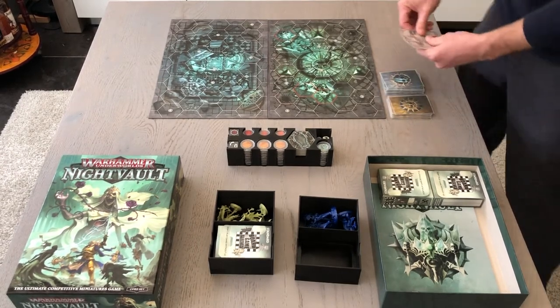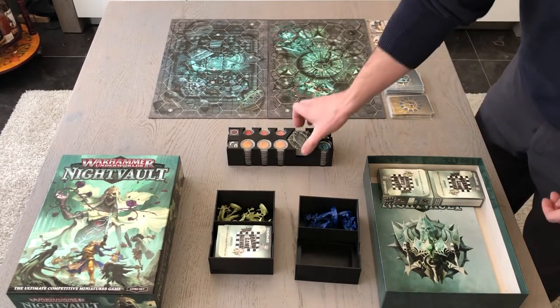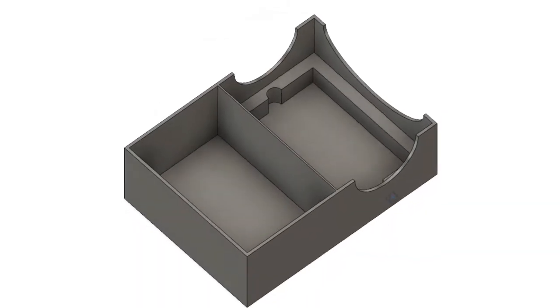The insert consists of two parts that hold your warbands and a part that holds all tiles and tokens. In the warband box there is space to store miniatures and your deck.